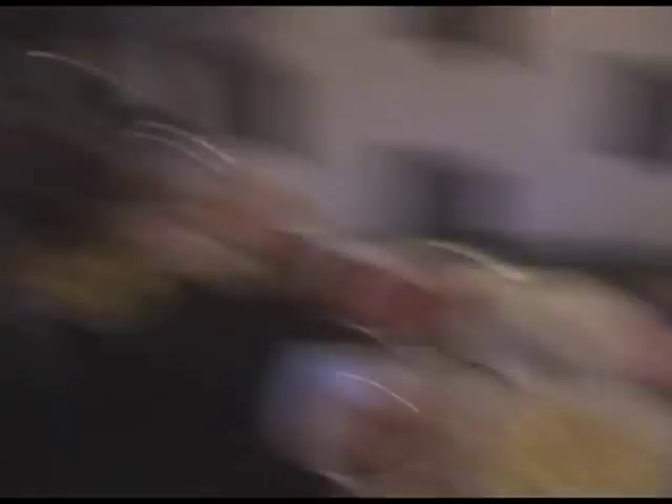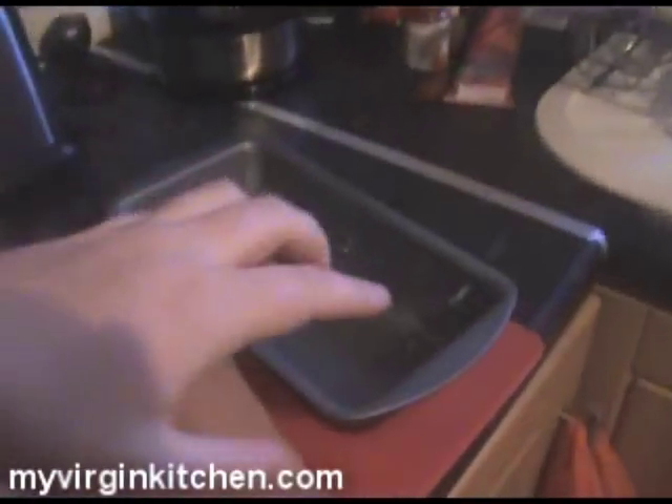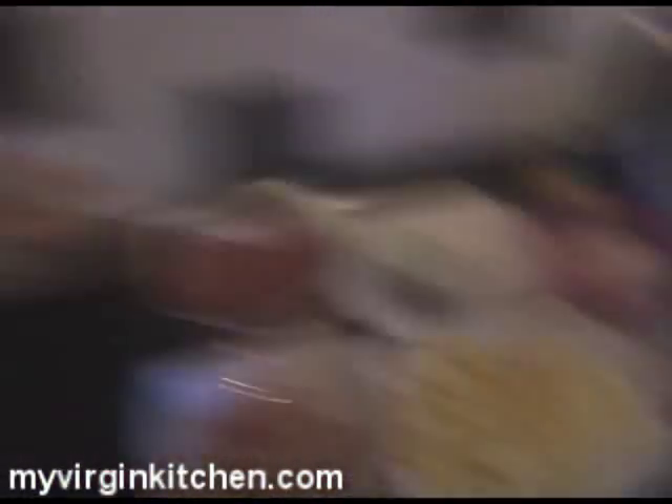So these are all the ingredients you need — hit pause on the video and write them all down. I'm just doing an MVK version of it — MVK for my virgin kitchen. It's quite popular to serve meatloaf alongside a baked potato, but I thought to make it super lazy, I had a load of leftover salad potatoes. What I'm going to do is put a layer of the meat first in the loaf tin, then some potatoes on top with some grated cheese to act as cement, and then put more meat on top. The oven does all the work for you on this one.